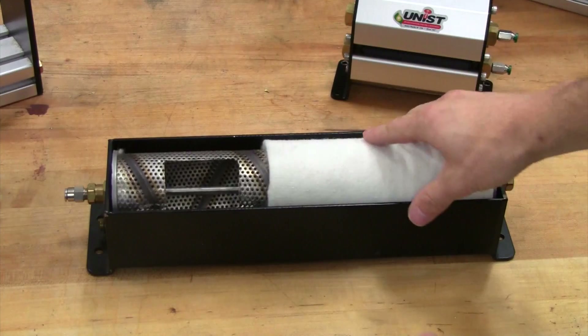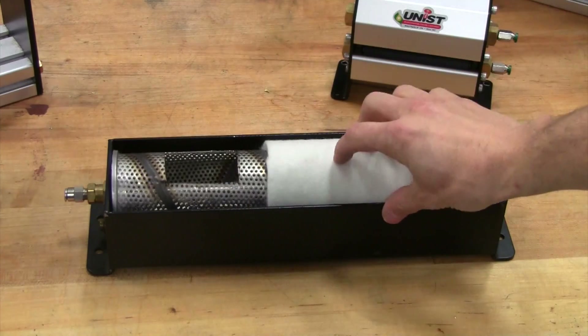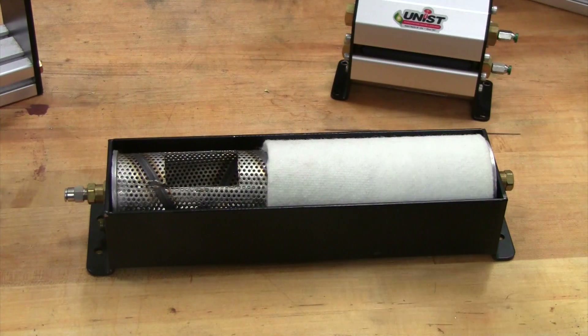The idea here John isn't to fill this whole tray up with fluid and have it sit like a trough. The idea is really only to put inside there the exact amount that you want to transfer back out onto the coil.